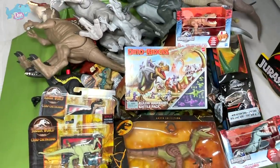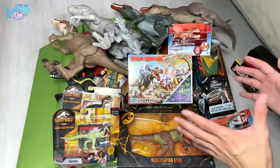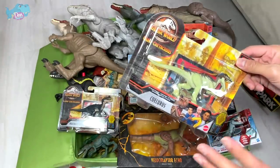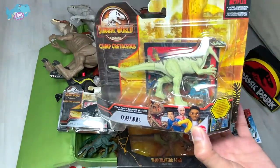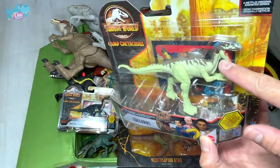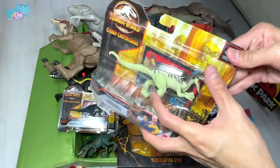Hello all dinosaurs and welcome back to a brand new video. Take a look at all our new dinosaurs. Today it is going to be a massive unboxing. First, let's take a look at this new Camp Cretaceous Sail Russe. This is actually a brand new 2021 release of a repainted Sail Russe. So let's open this up and have a look.